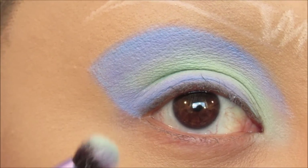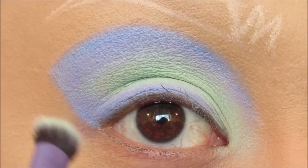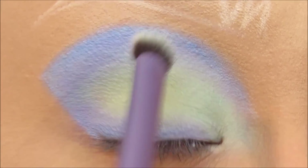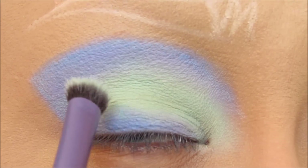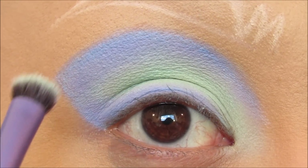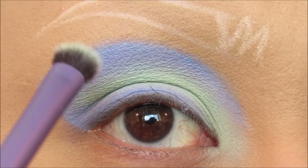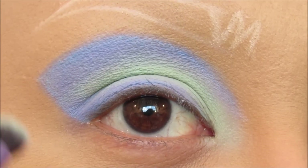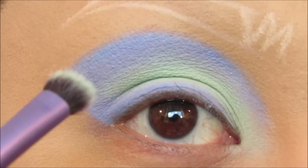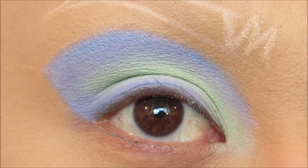Now we're going to go back in with the shader brush from Real Techniques. Like I mentioned, there's a lot of patting in this. I'm going to go back in with Sure Thing and pat that in, then back in with Ribbon Ask, then Sure Thing and 369 with Ribbon Ask — just lots of patting and blending back and forth until you get your desired gradient and blended look.